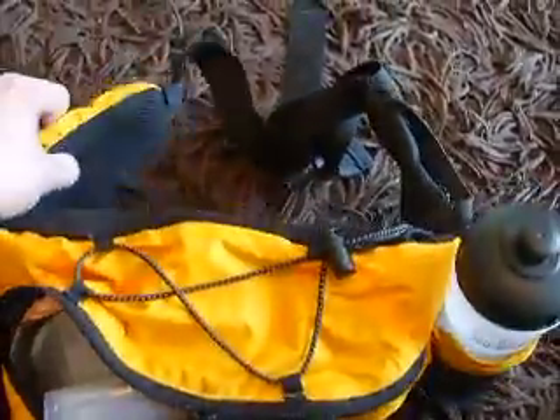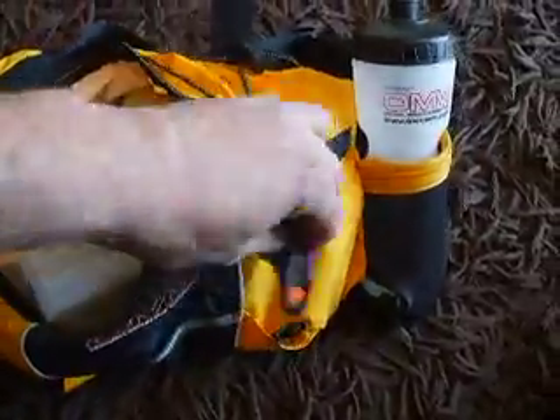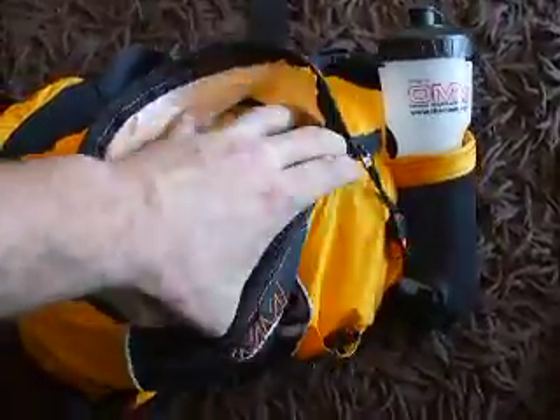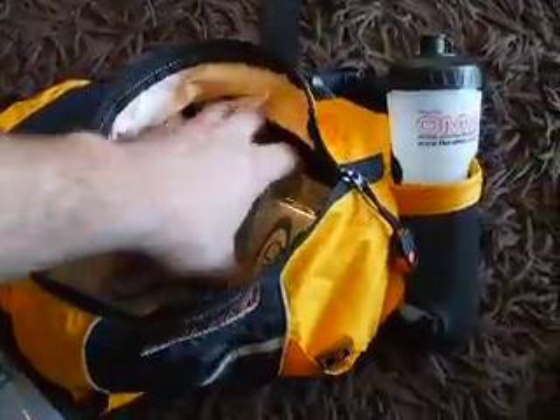It's got a padded back and straps. Opening it up, you've got a little whistle on there — an extra thing you don't have to carry separately, not that it would weigh much. You've got a 2-litre Platypus Hoser inside, and there's lots of room in there for it to expand.